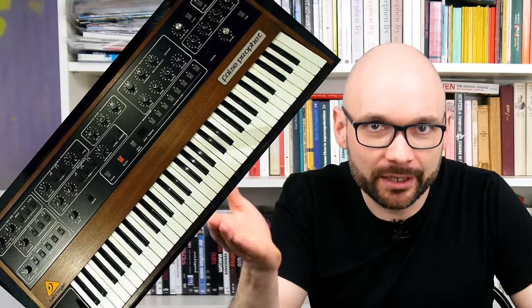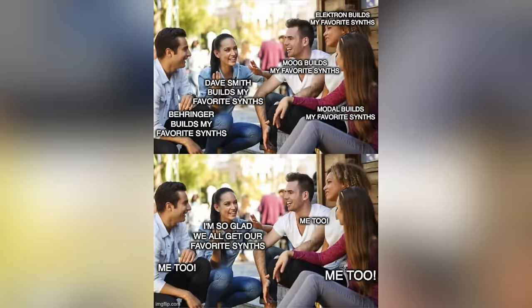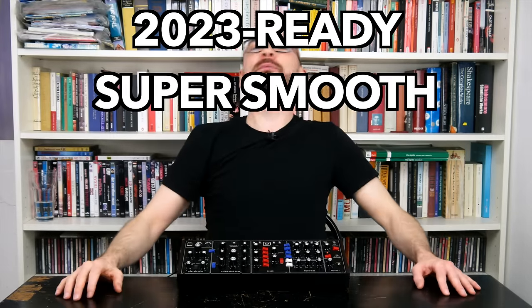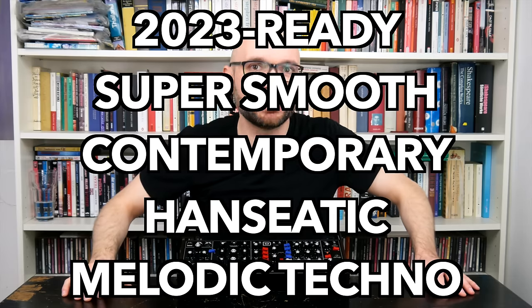Nice. I would probably opt for an edgier bass synth here, but that's a matter of personal preference. The instrument stays in character even through the thick haze of effects. Coming up with a new genre every week is hard work — fortunately I can shamelessly rip off 2023-ready super smooth contemporary Hanseatic melodic techno.